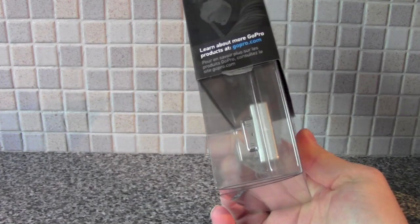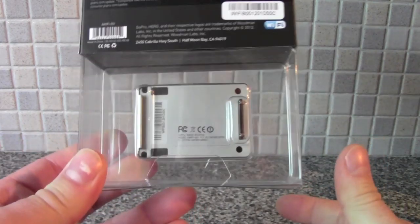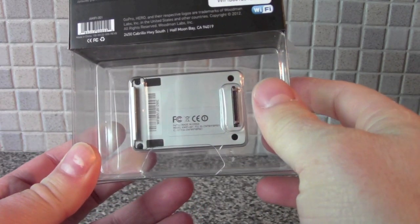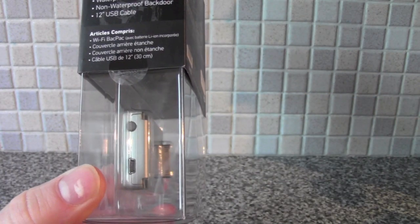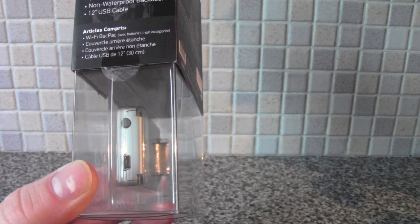Now, there's not much that you get in the box. There's obviously the Wi-Fi back itself, and you'll get a waterproof back door and also a non-waterproof back door, and a USB cable.